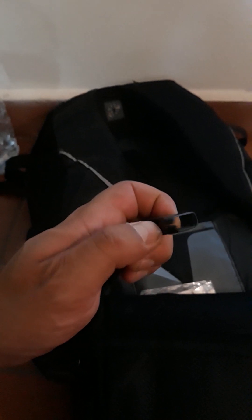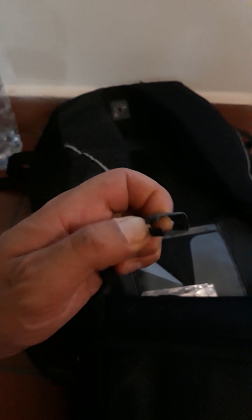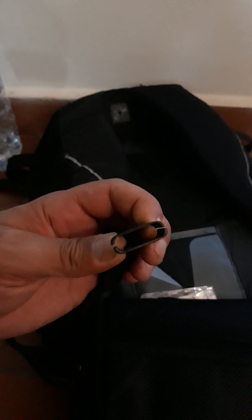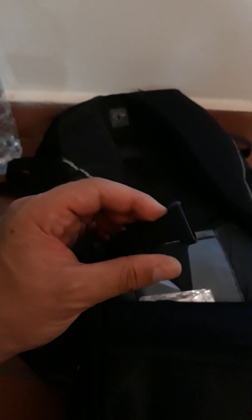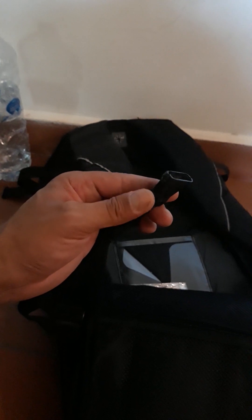The only thing that broke is the sternum strap buckle, as you can see. It still functions though — I might super glue it but I think if I do that it might not slide or clip in as well. That's the only thing that really broke on this pack. The zipper toggles I removed intentionally just to make it less obvious as a hidden compartment.